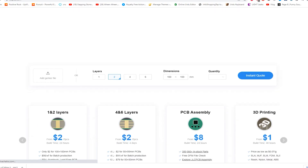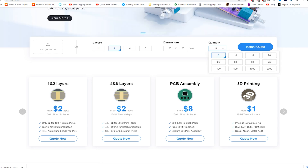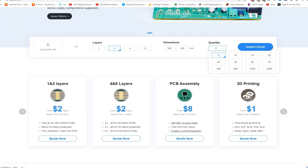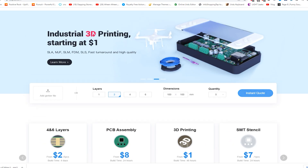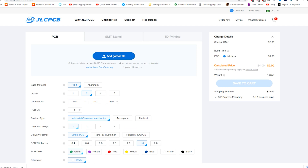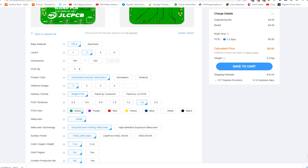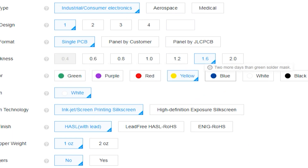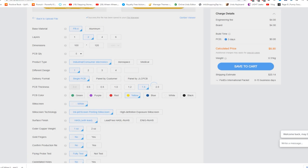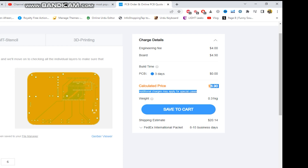First of all, I will show you how to order PCBs from the JLCPCB website. You can order any kind of PCB, and also use JLCPCB services like PCB assembly, 3D printing, and SMT stencil services. You can upload your Gerber file and change parameters like PCB color, quantity, and shipping method according to your budget, then save to cart.